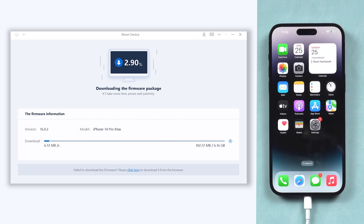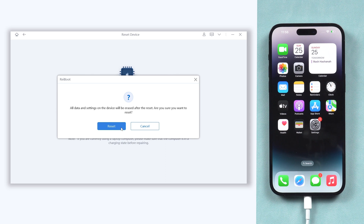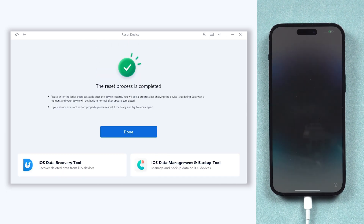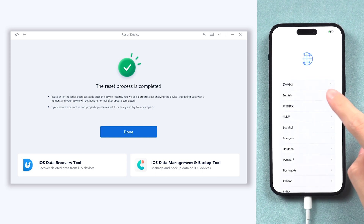The download will not take long depending on your network condition. Once the download is finished, click the Start Reset option. Reiboot will start to factory reset your iPhone 14 — it will take some time, so relax and be patient. Then it is done. You can see my iPhone 14 is already factory reset completely. It's very easy and efficient.